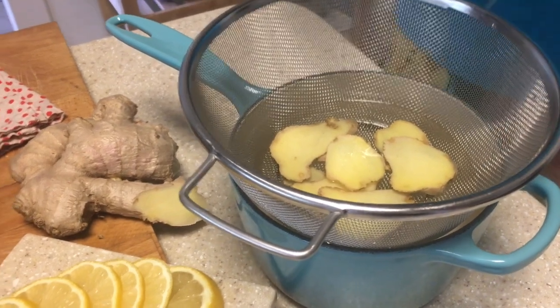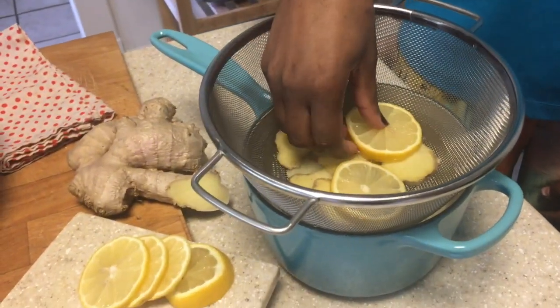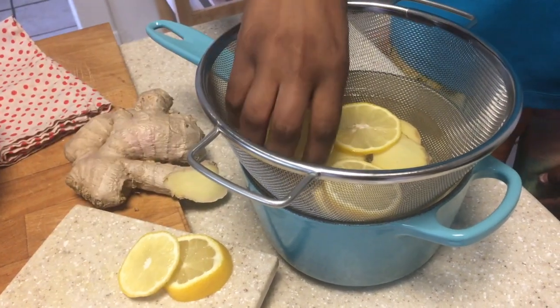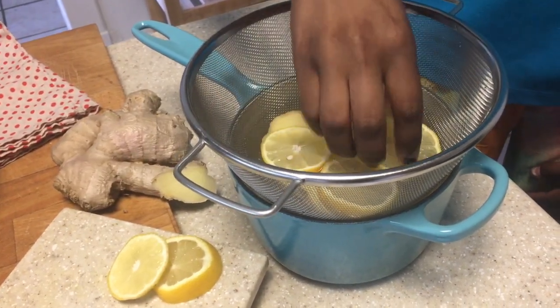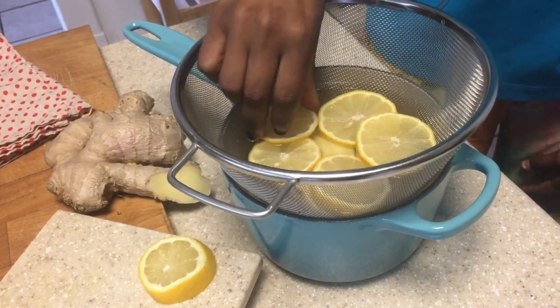Another thing ginger does, which is great for this season, is it relieves congestion. It's commonly found in cough drops and similar things. It helps coat your throat so that you don't feel like you can't breathe or can't clear your throat — it helps stop that.